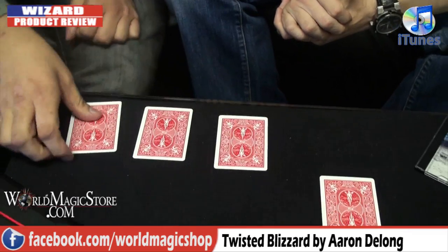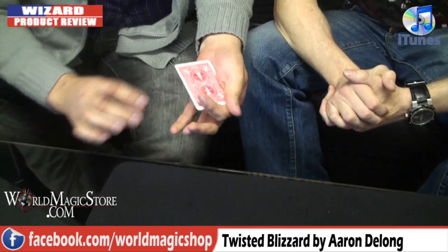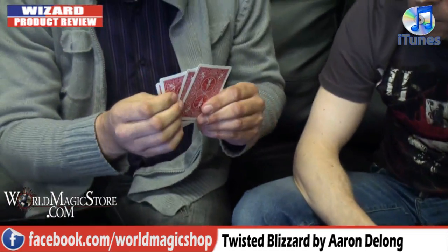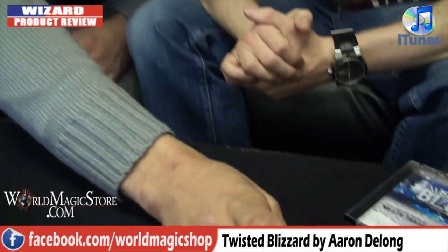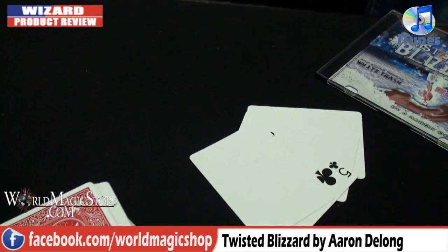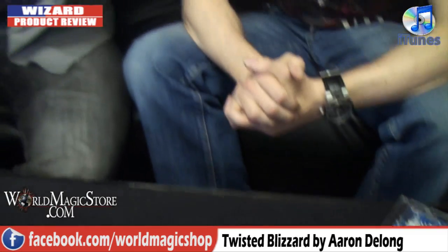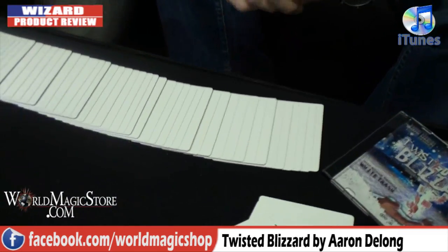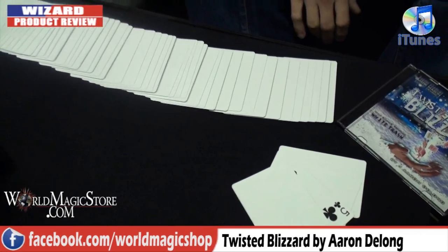Think about it. You could have named any value and you named the fives. Then you could have named any suit and you named the five of clubs. Is there any reason why you ended up on the five of clubs? I don't think so. Because you did really well - look at this. The five of clubs is the only one that's printed. It gets better than that, because remember I took the cards out of the deck? Well, check this out. Every single card in the deck is blank. There's only one card printed all the way through, and that's the card that you named - the five of clubs.